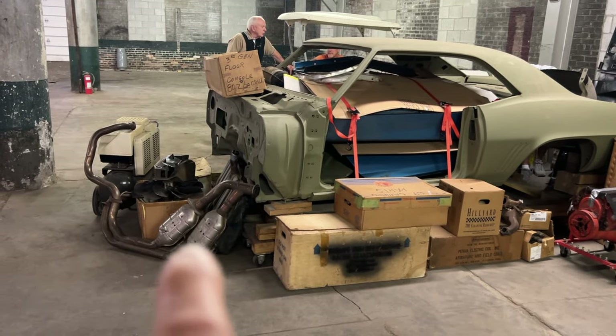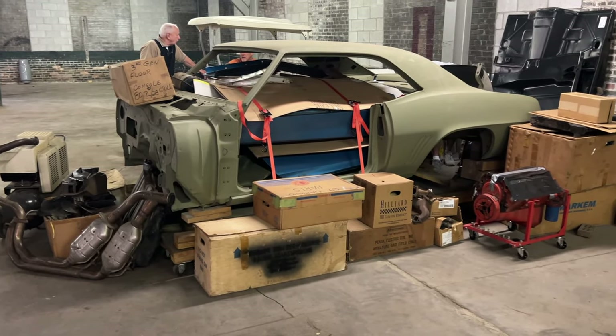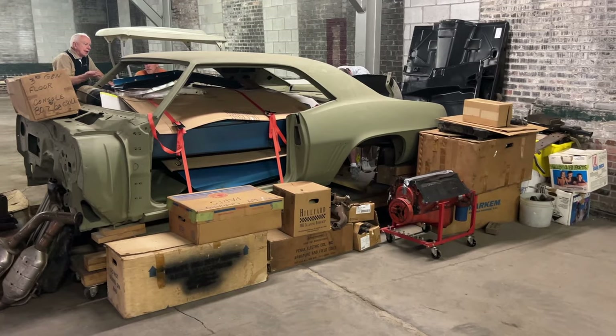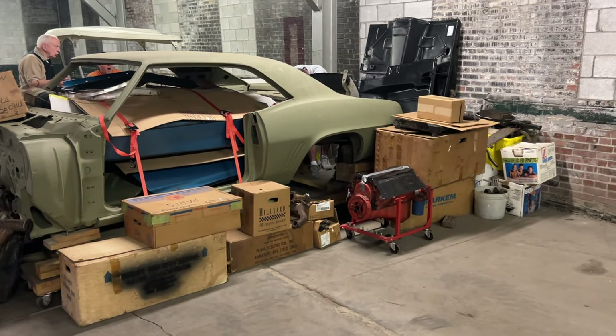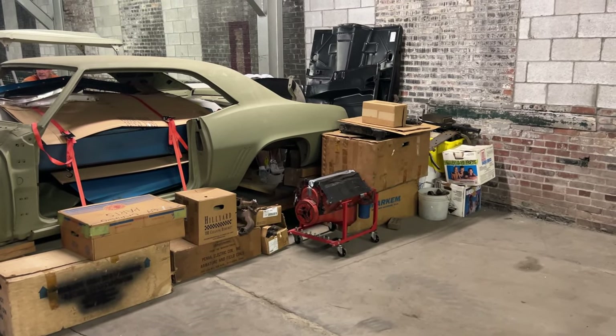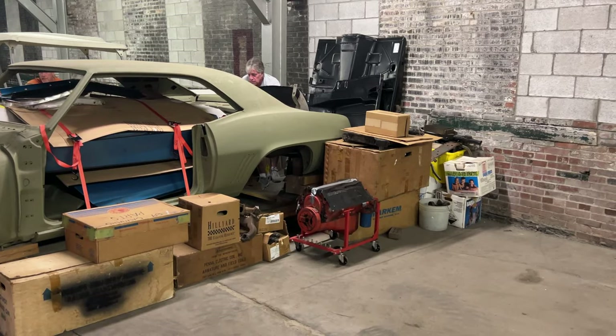I'll definitely be doing a set of videos on this car as soon as I get it back to California and start sifting through all the parts. It may be a couple of months down the road, but stay tuned for that.